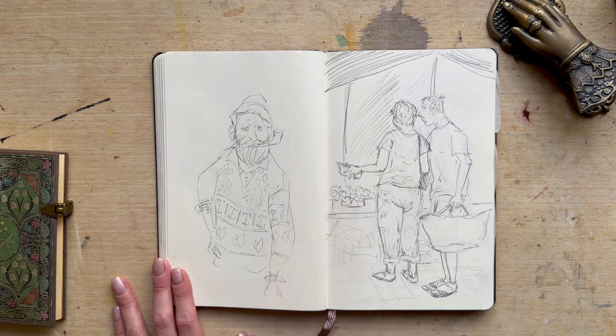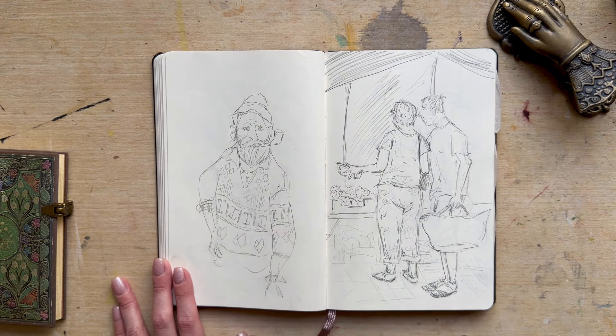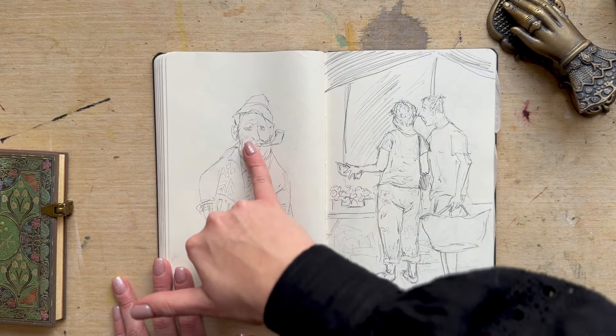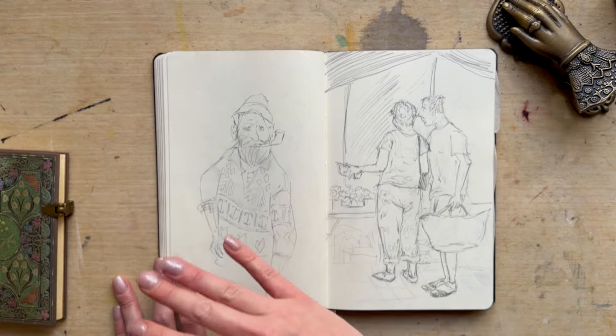I'm really drawn to drawing men with beards. I think I like the contrast between the sharpness of their facial features and then the ruggedness and softness of their hair.